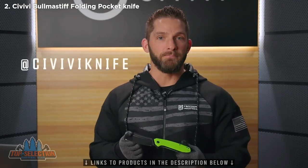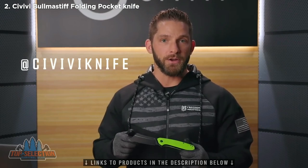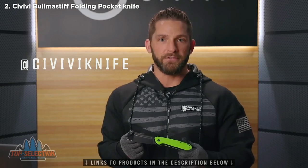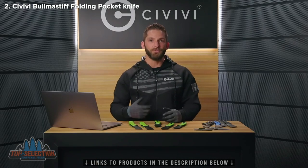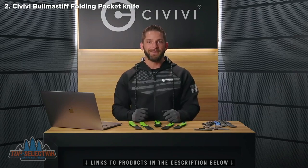We'll be announcing the winners on Monday, November 2nd on our social media channels, so make sure you're also following our Instagram and Facebook accounts at Civivi Knife. We'll be looking forward to bringing you regular content moving forward, so until the next video, have a great day.